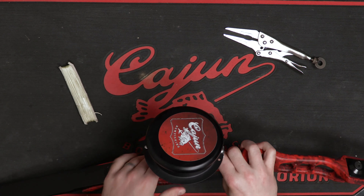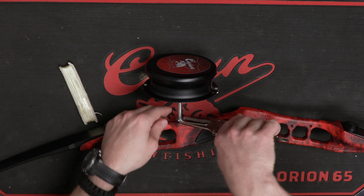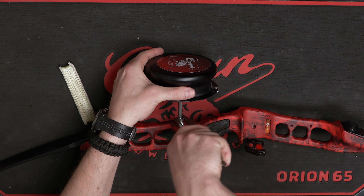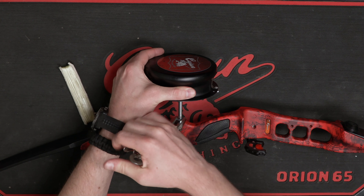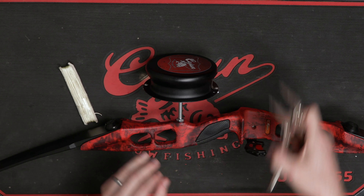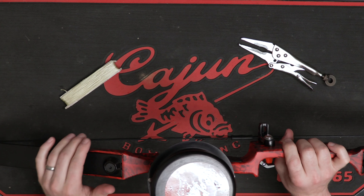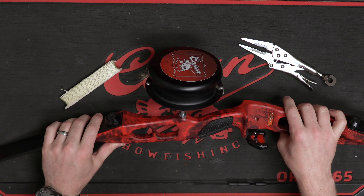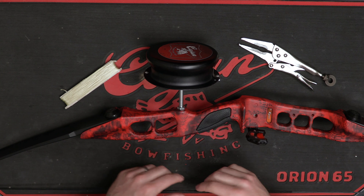Then take that nut and cinch it down to the bow. And you have attached your drum style reel to the bow. All you have to do now is put your line on it and you'll be good to go. That's how you install the drum style reel on any compound bow or bowfishing bow.